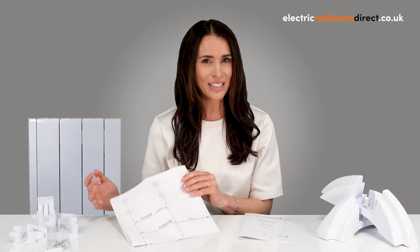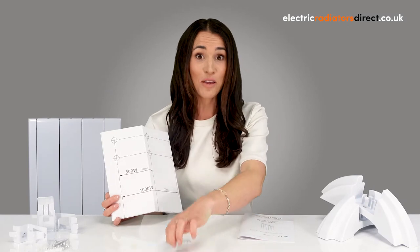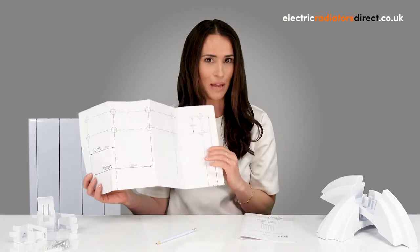To fit the IQ Ceramic, all you need to do is follow these three easy steps. First, position the template on the wall where you'd like the radiator to be fitted. Top tip: don't forget to use your spirit level to ensure everything is straight. Now take your pencil and mark where the holes should be drilled as outlined on the template. Once you're happy with the position, use a drill with the correct size drill bit to make holes for the wall plugs and screws.